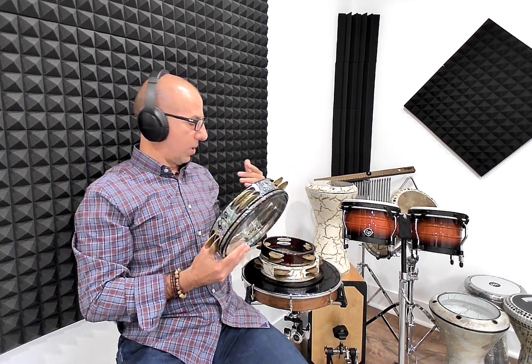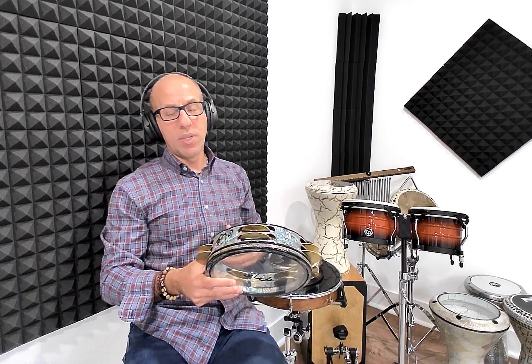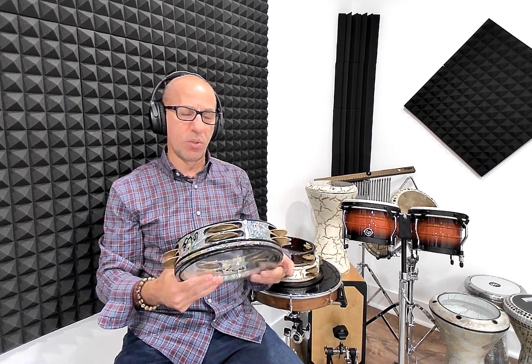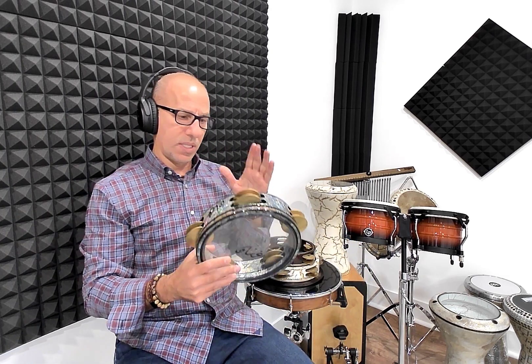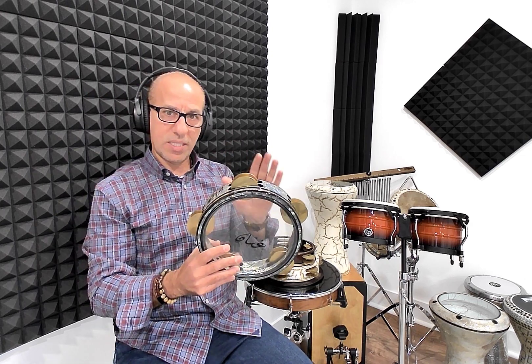I'm going to talk about the riq. In this case I have three riqs. If you didn't watch my previous videos, go ahead and watch them — there is one where I'm talking deeply about the riq and giving you some history behind this amazing instrument.